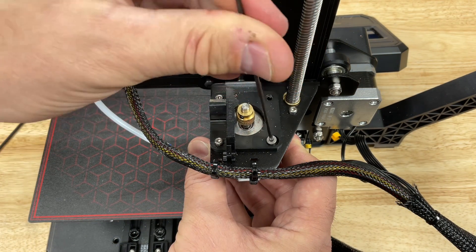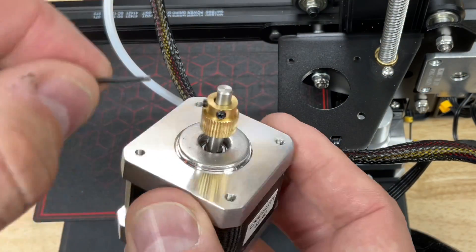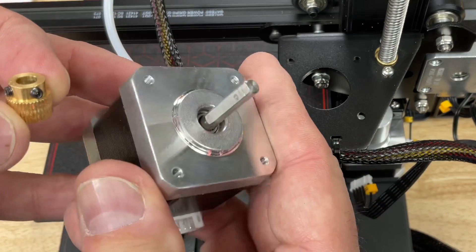Once you get those three screws out, you can lift the motor off the printer. With the motor off, you can easily loosen the set screws and take the gear off. Notice there's a flat spot on the shaft.